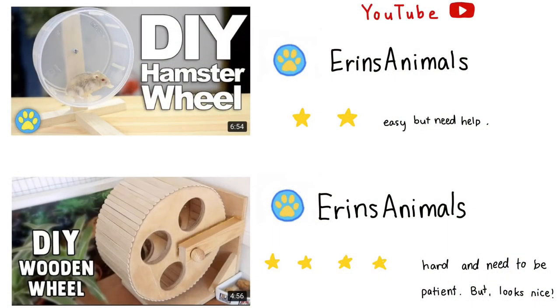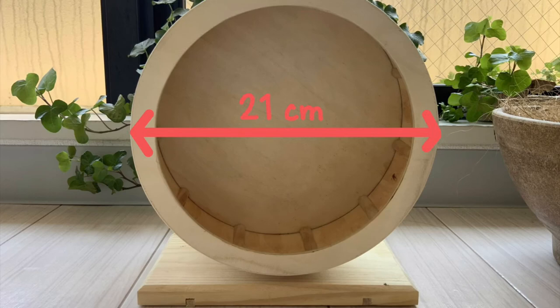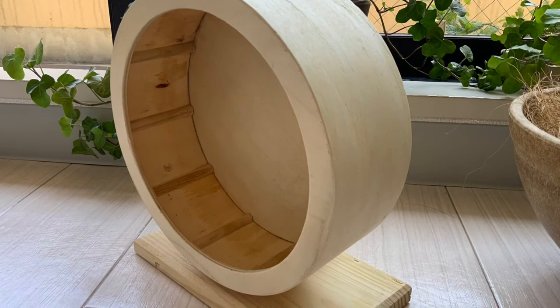Next I will talk about wheels. You can make a hamster wheel — I found two good videos on YouTube, so I recommend checking those out. My wheel is a wooden wheel. It is a medium sized wheel and its width is 21cm. I bought it from Amazon.